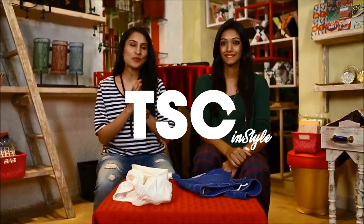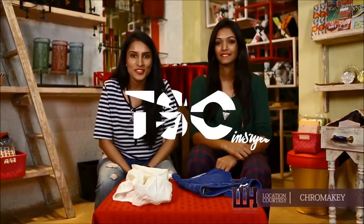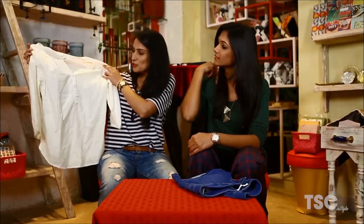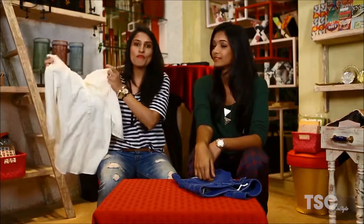Hi, you are watching WhatWearHow with me Urmi and Hemal, and today we are in the mood of doing something creative and constructive. After cleaning our closets, we gathered a pile of clothes which need immediate attention and we just can't let them go. So I have picked this shirt which is quite old — I really like the fit of it, but it's too plain for me to wear now, so I've decided to add a pop of colour to it.